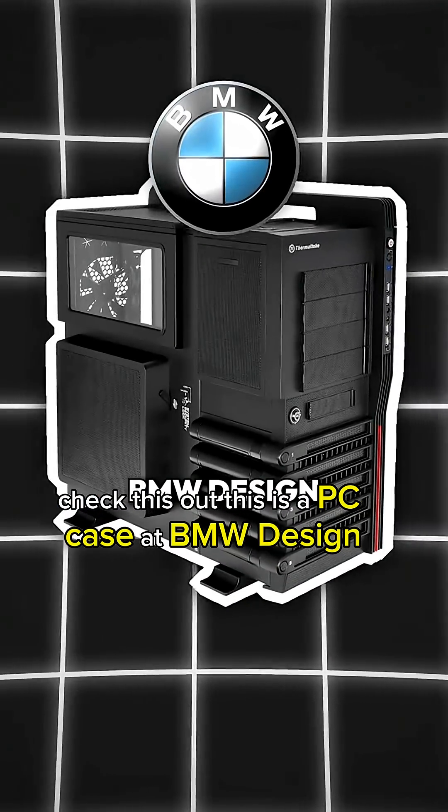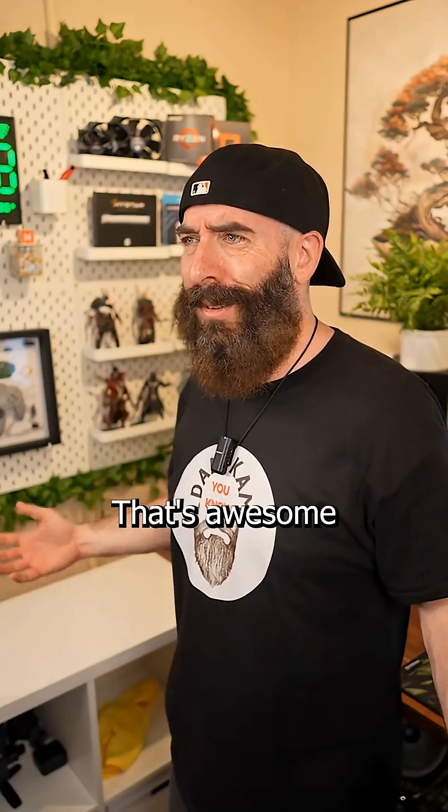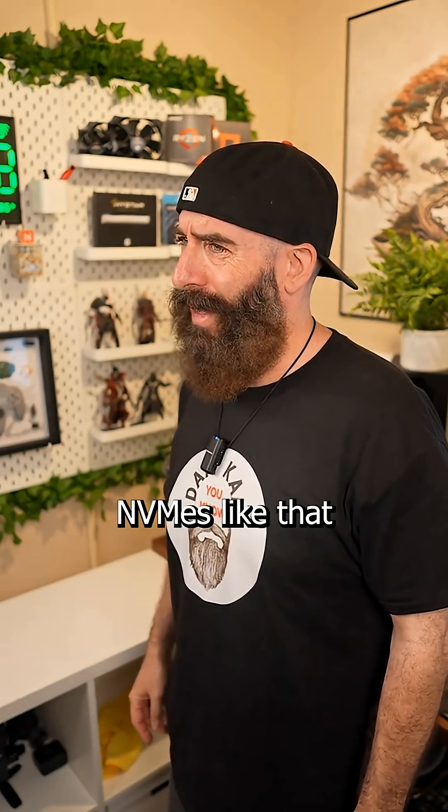Check this out. This is a PC case that BMW designed. Did you know it had hot swappable drive bays? No way, that's awesome. I wish I could swap out NVMEs like that.